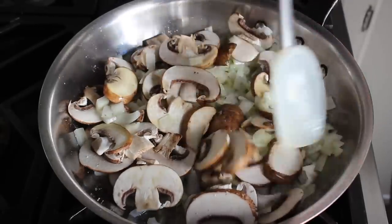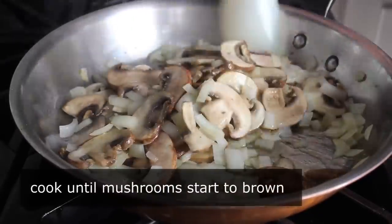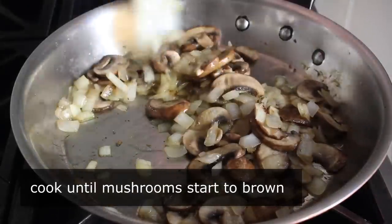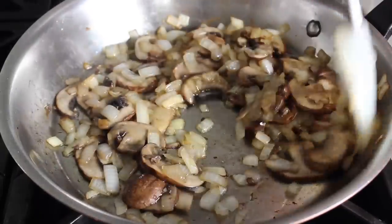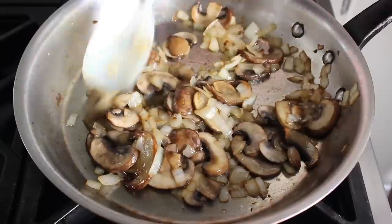We want to cook these onions and mushrooms over medium-high heat for about 10 minutes or so, until they give up any and all excess liquid and start to turn golden. As they start to take on a little bit of color, that flavor is going to get meatier and way more delicious. We're going to take our time and cook them until they look something like this — those are looking pretty good right there.